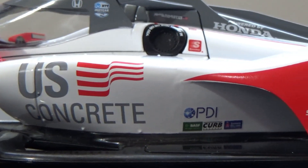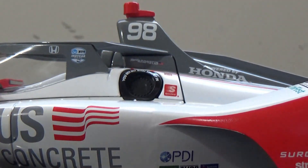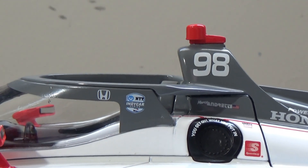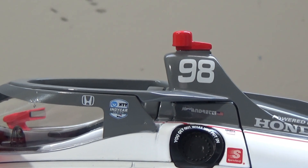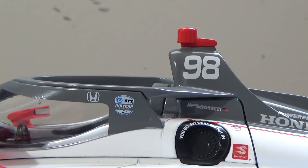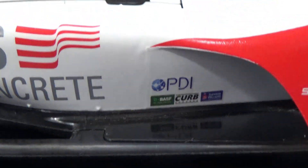We also got U.S. Concrete, PDI, Bath, Curb Records, and Sherwin Williams. Fun fact: this car is number 98 because Mike Curb co-owns this car — it's a Mike Curb car when it's number 98. And if that's familiar to you, yes — Dan Wheldon, Alexander Rossi — those were all number 98 cars, because they were all sponsored by Curb Records.